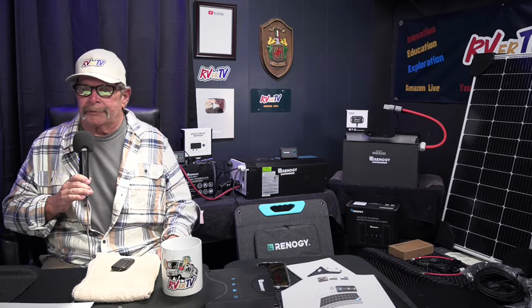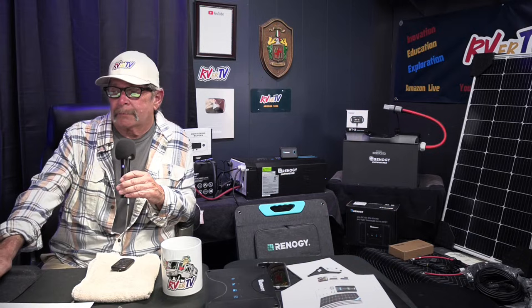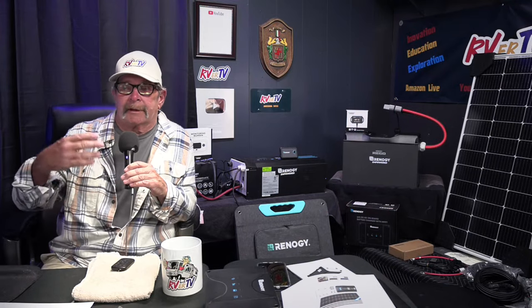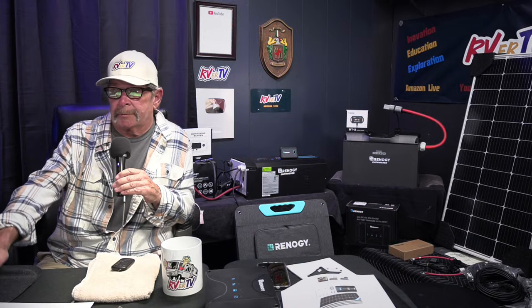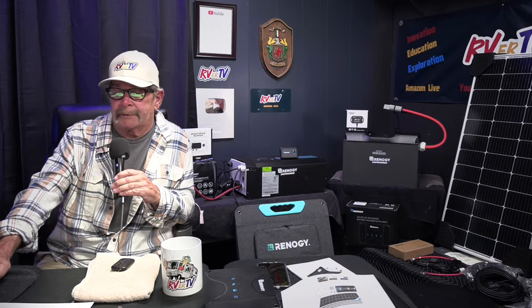Renogy also has a 12 volt fridge — I just saw it on their website — and a flexible solar panel. Click the links and get over on their website. If you're interested in buying any of this stuff, use the RVRTV discount code.